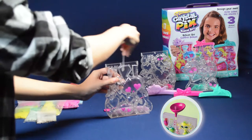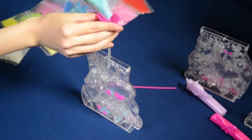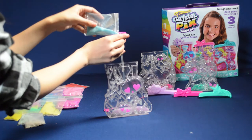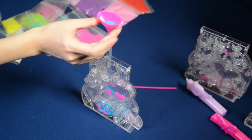Carefully insert the funnel into one of the inner compartments. Choose your first color of Crystal Pix sand and pour slowly into the funnel. Fill the front of the design compartments first.